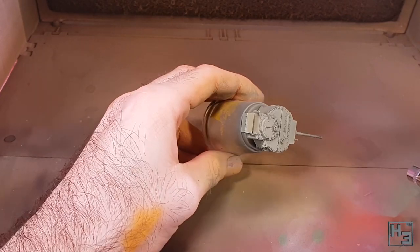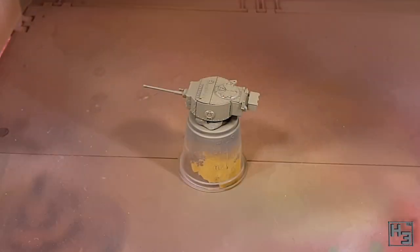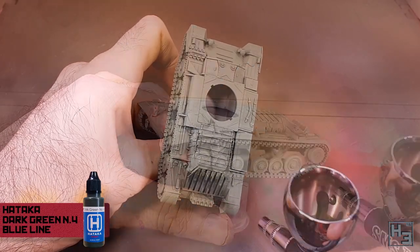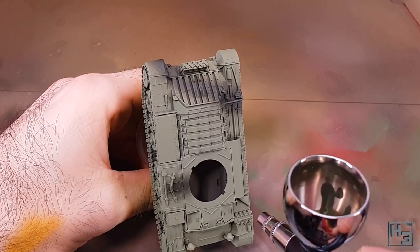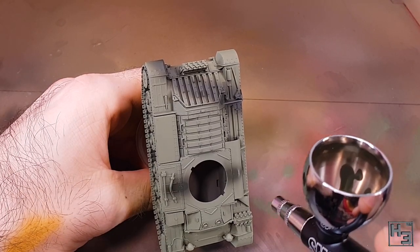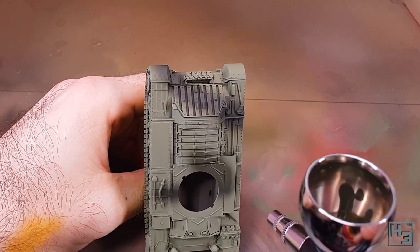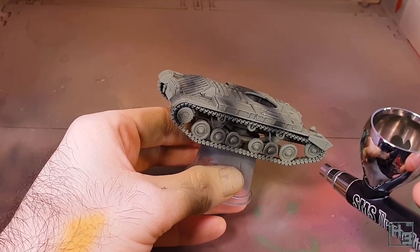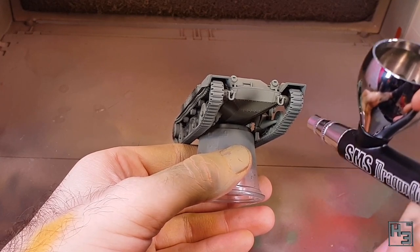I spent a bit of time pondering whether or not I should add a disruptive colour, and it turns out I wanted to, so I did. For this I've used Hataka Dark Green number four from the same box set. Unsurprisingly it also needed to be thinned for the airbrush. I obviously could have brushed this on like the paints are intended to be used, but I wanted a soft edge so airbrush it is. I'm not sure if they ever painted Valentines this way, but I like it so I'm doing it.